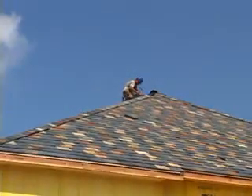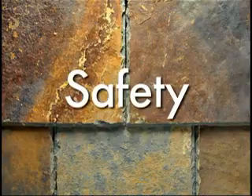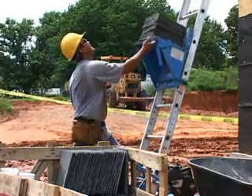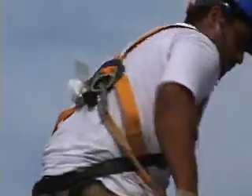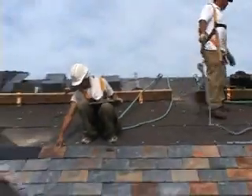Before we cover the installation, let's review some of the basics. Safety. On any roofing job, safety has to come first. Always follow proper OSHA safety procedures. Crews should use proper fall protection, including harnesses and proper tie-offs.